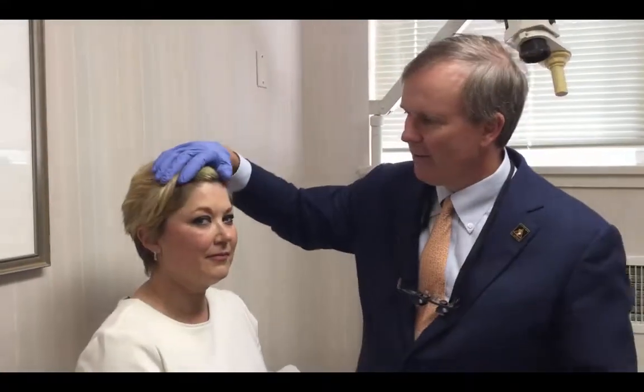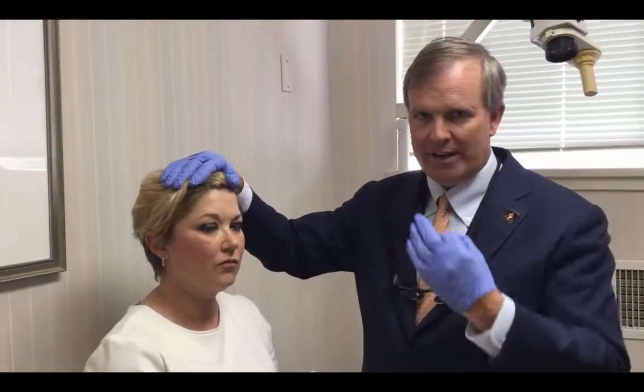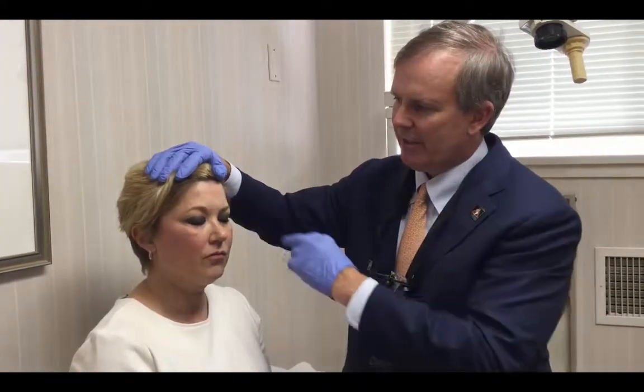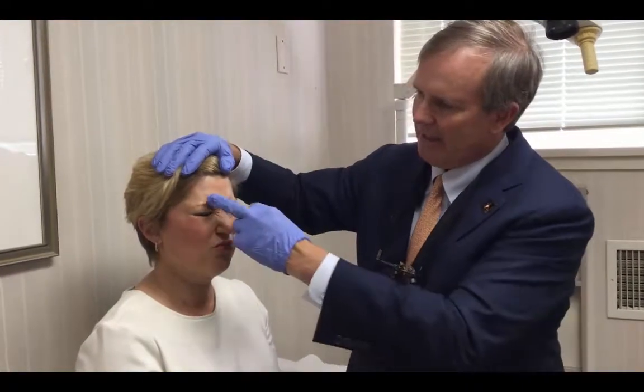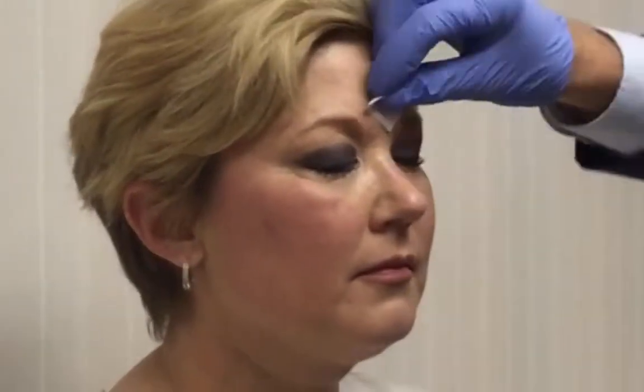What we're going to work on today is depowering the muscles around the forehead area — the corrugator muscles and the procerus muscles. Give me the mean face. This is in the glabellar region. We're going to do a little bit of Botox into this area.